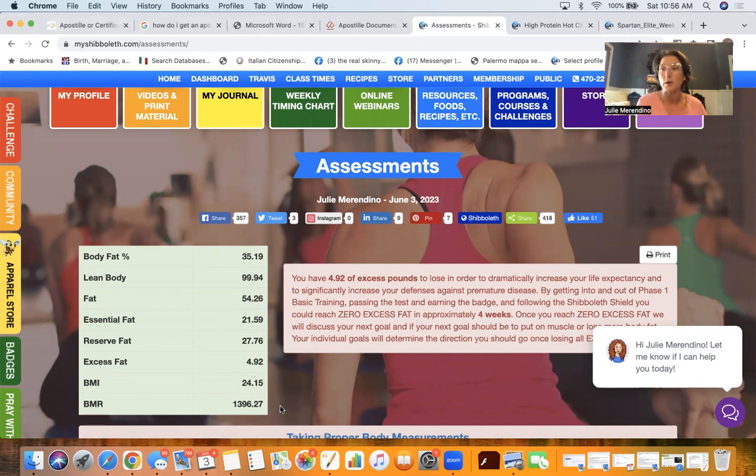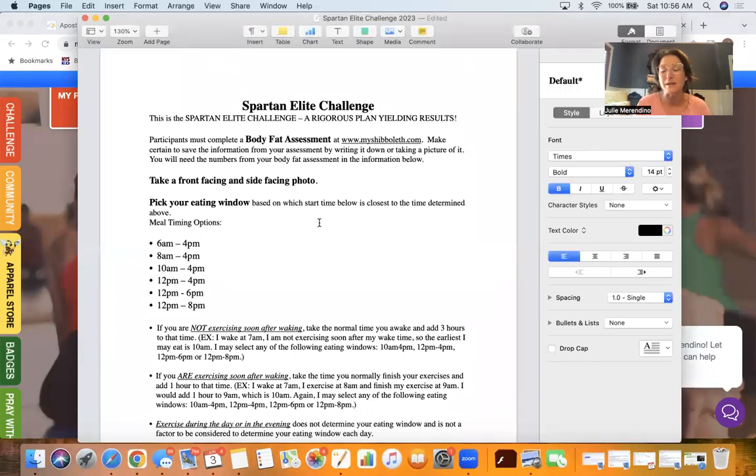You can do this as well. Once you do this, it's going to give you the numbers, so you're going to want to take a screenshot or get your camera on your phone to capture all the numbers. The next thing we're going to do is take a front-facing and side-facing photo, because as you guys know, we burn a lot of stored fat here in Shibboleth, and those pictures can be very helpful in seeing the results you get from these challenges. When you join the challenge, you'll enter your front-facing and side-facing photo. If you're uncomfortable doing that, don't worry — just put in two photos you have in your camera roll.